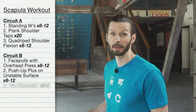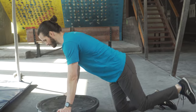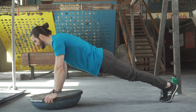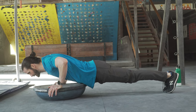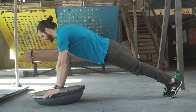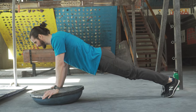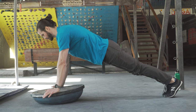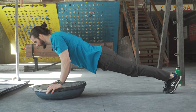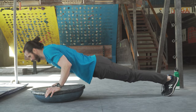Our next exercise is going to be a pushup plus on the BOSU. The plus is the real important part here — the BOSU adds great instability challenges to improve overall shoulder stability. Go down nice and slow into that pushup to whatever range feels comfortable for you. As you push up, make sure to go through that full range and get that scapular protraction for the pushup plus. Keep the core nice and engaged throughout for good control to really help stabilize those shoulders.